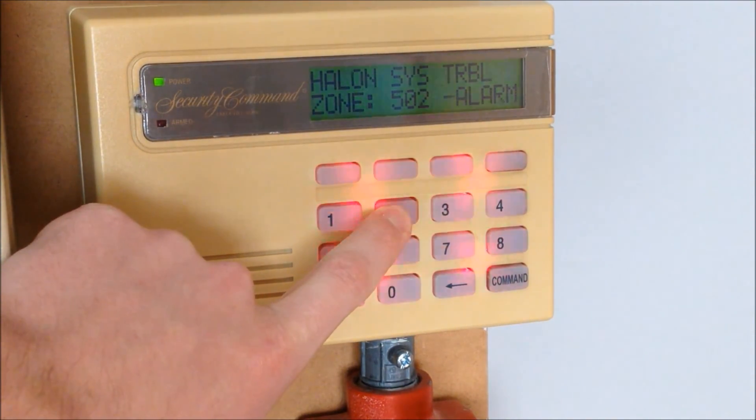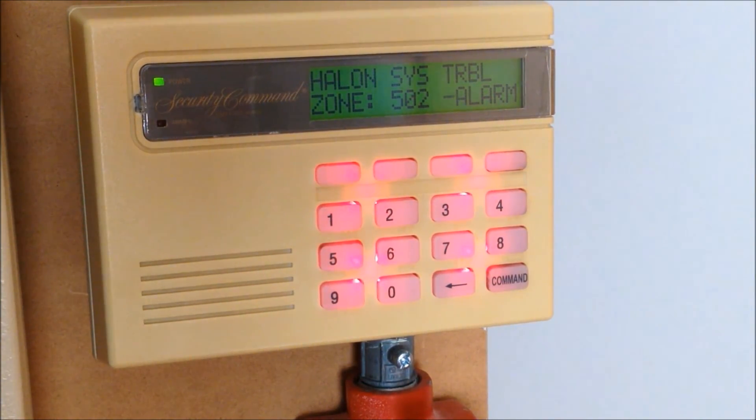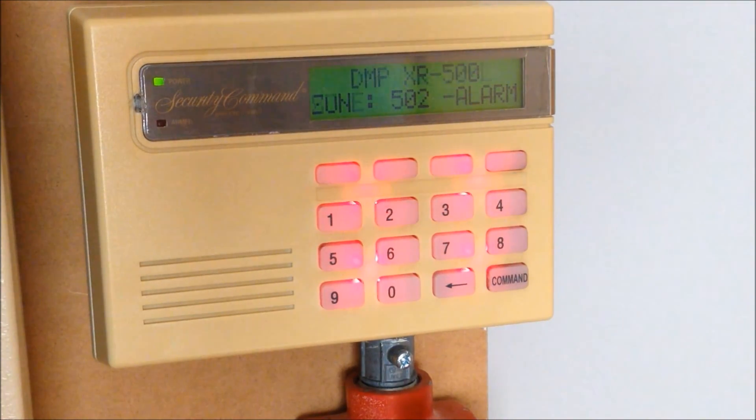Back at the keypad we can silence this and perform a sensor reset, but you'll notice that the halon system trouble is not going to clear — and that's the whole reason I didn't have that zone programmed in the first place. What I'm going to try to do with zone 502 is change the alarm action settings so that it recognizes an open condition as an alarm instead of a short circuit condition from the relay. Hopefully that will let me keep it online and reporting correctly while hiding the alarm condition for the autopulse panel.